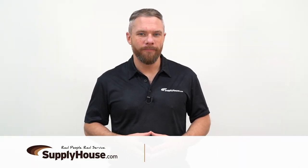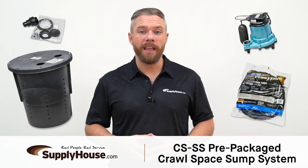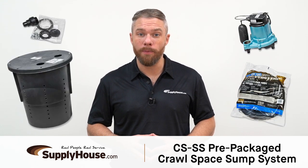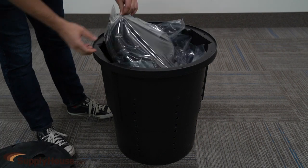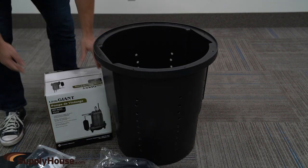Hey, it's Mark from SupplyHouse.com, and in this video we're going to talk about the CSSS Pre-Packaged Crawl Space Sump Pump System by Little Giant. This system is an ideal solution to help prevent water and moisture from collecting in low areas in a crawl space.